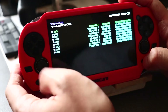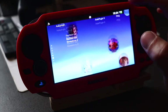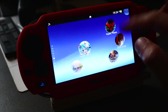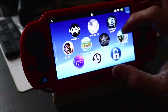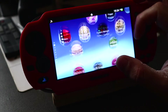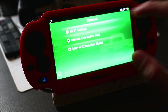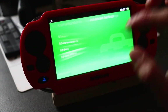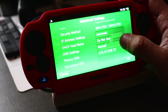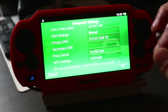We need to connect this to our PC, but before that I'm going to show you my DNS settings. If you've already put custom firmware on your Vita, you most likely have this DNS already set up. Go under Settings, then Network, WiFi Settings, click your connected WiFi network, click Advanced Settings, DNS Settings, Manual, and make sure your primary DNS is set to 212.47.229.76. We can close that off.